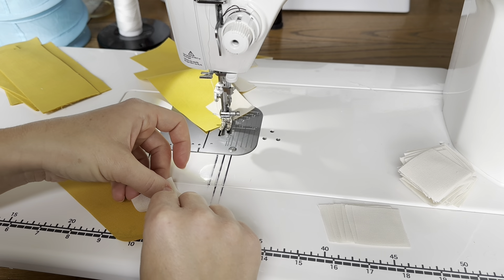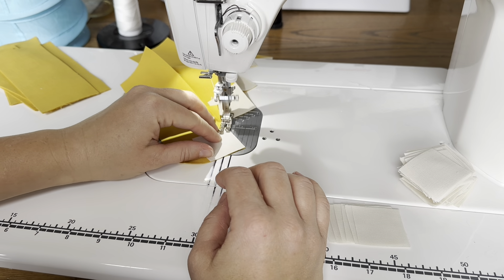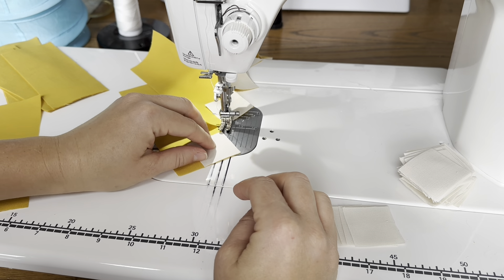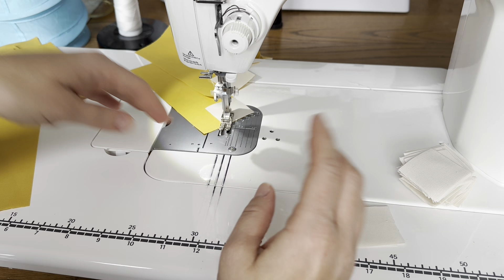Hi everyone, it's Jessica. Welcome back to my channel. Today I have been working on the Stars and X's quilt and let me show you where I'm at. I'm working on the Stars and X's quilt and this is what the quilt looks like when it's finished.